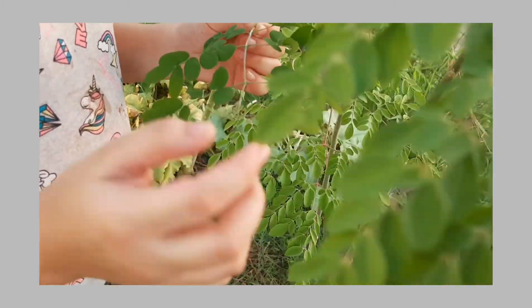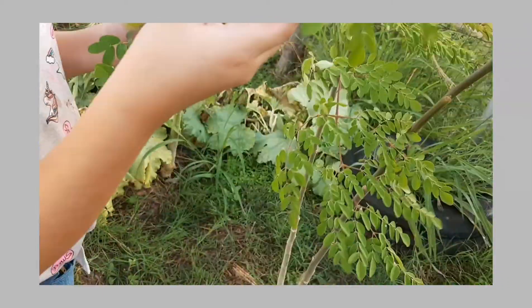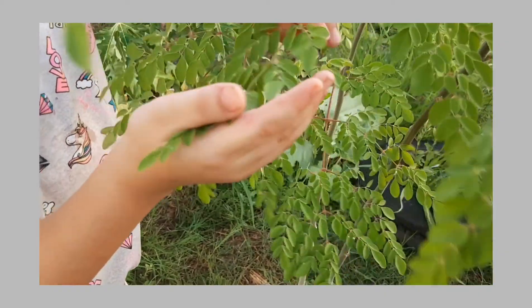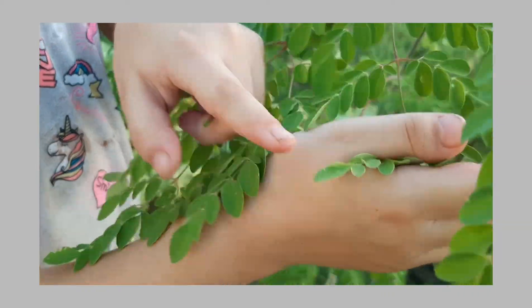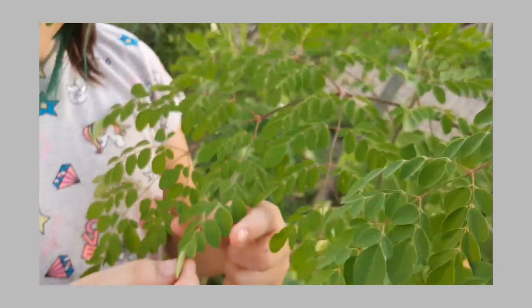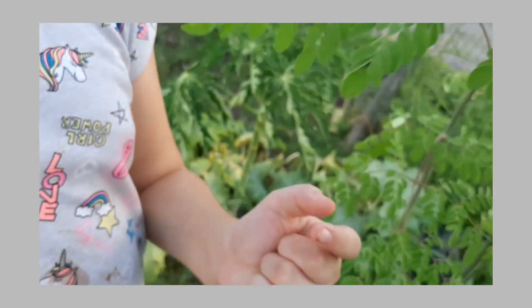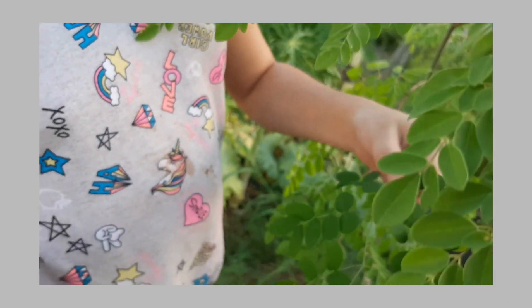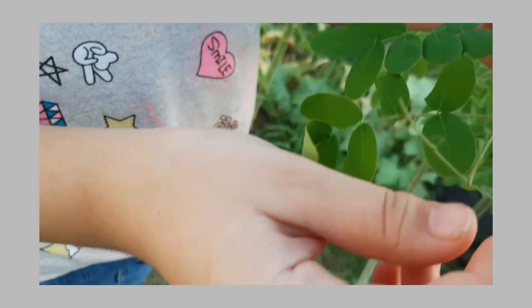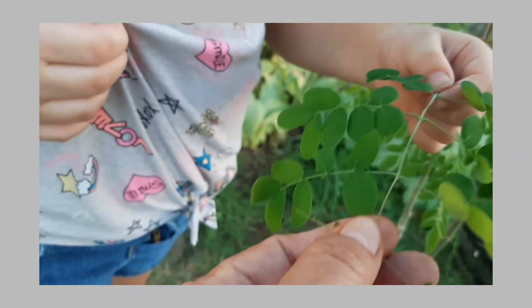Show me the pointy leaves at the top. There's always a pointy leaf and then two. Pointy and then two — show me another one. There's always a pointy leaf. Now show me the other one — that's the look-alike. There were two leaves here, and the Moringa doesn't have two. So that one only has two and doesn't have a pointy leaf.